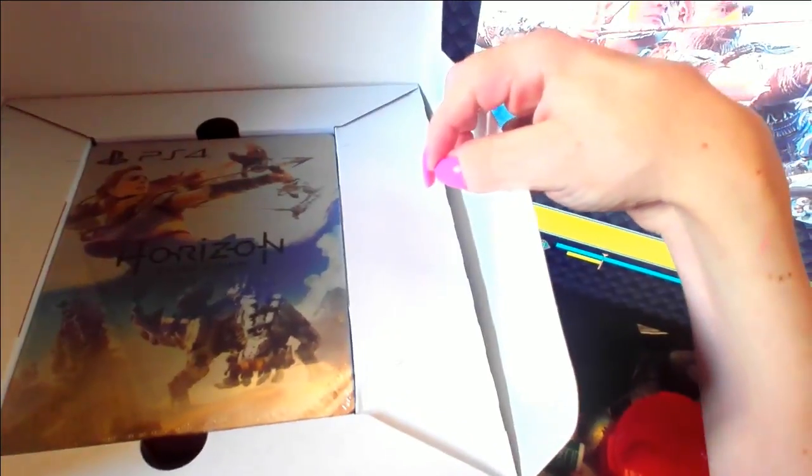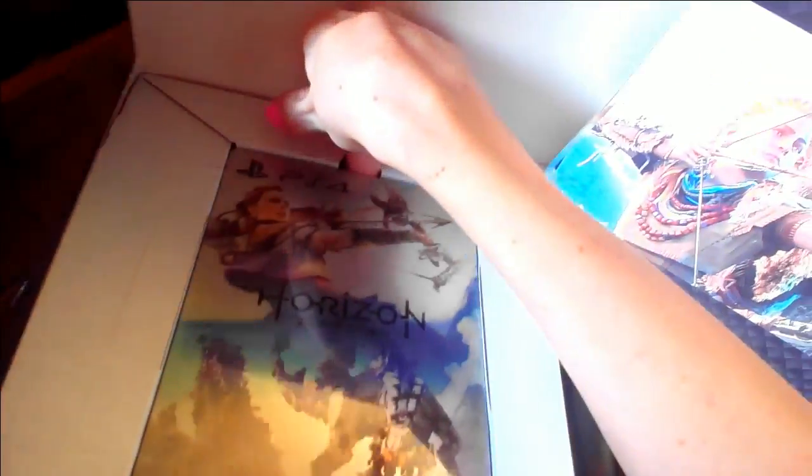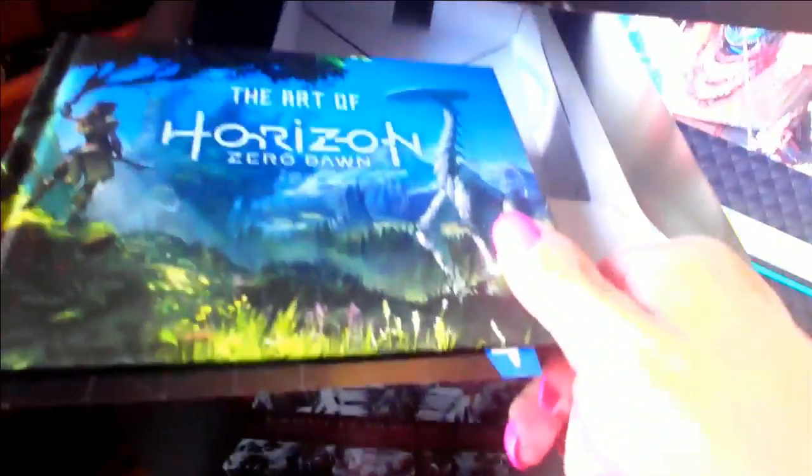That's what we've got on the inside — the game, steelbook case, and art of Horizon Zero Dawn. My oh my, look at the artwork on this case, I am so impressed. You certainly get your money's worth here.